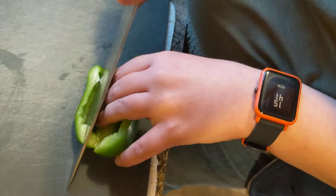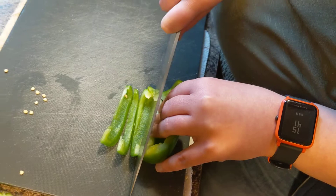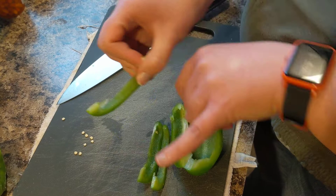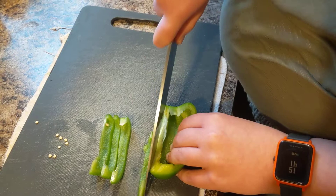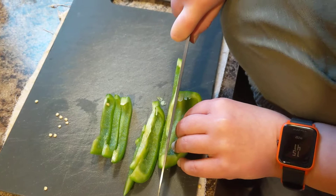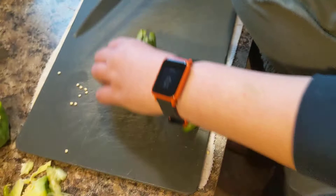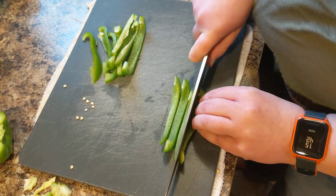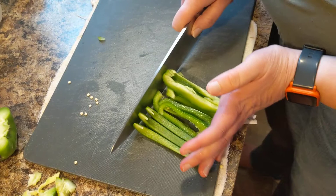Tip down and slice all the way through. The thickness of the strips should be about half the size of your pinky finger. We are turning the pepper, and the knife always goes away from us. You can leave the strips whole like that, or you can cut them in half to have more peppers in your dish. That's how the person cutting the pepper will cut it.